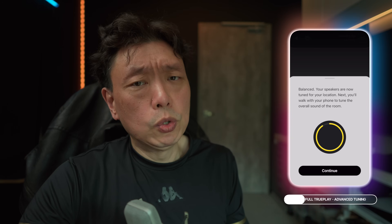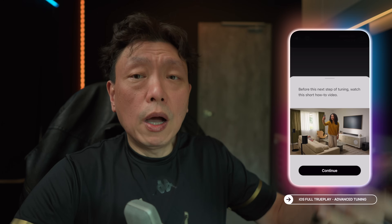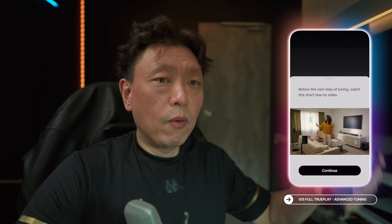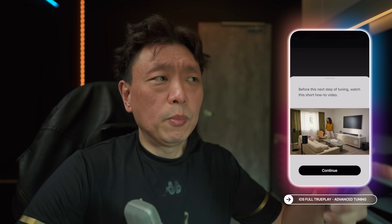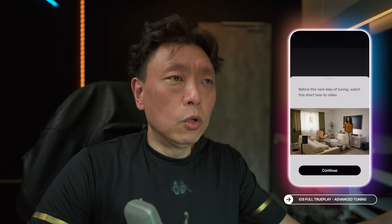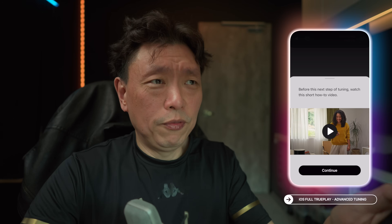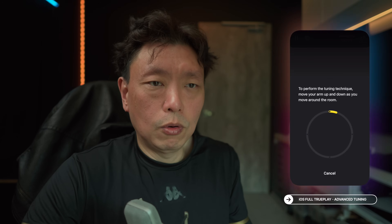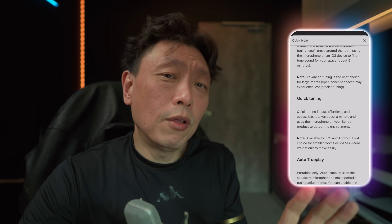So what is Full Trueplay? Full Trueplay takes you through almost the same process, except it adds one extra step where you will have to walk around the room and wave the phone up and down. My recommendation is also to wave at your main listening position a little bit and go into the corners of your room. Sonos says that for open and large spaces you should use Full Trueplay, and for small rooms where you don't have space to walk around, Sonos will recommend Quick Trueplay. For open concept areas, Sonos does say that Full Trueplay may not work as well.